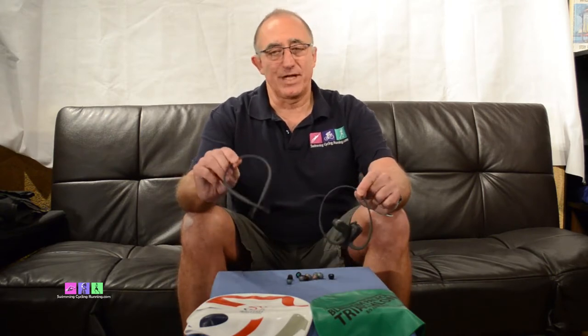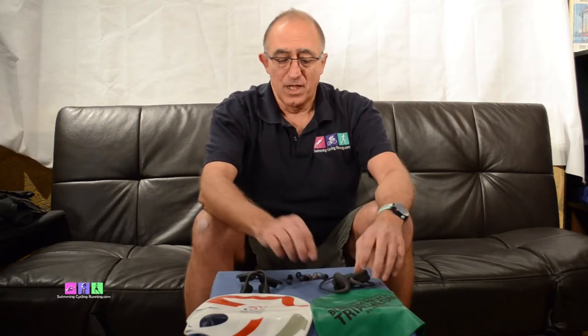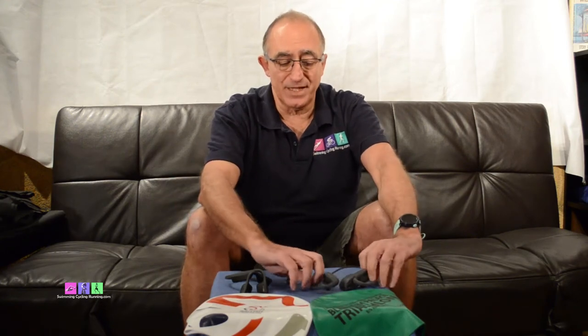Hi and welcome to this video log with me Wayne from swimmingcyclingrunning.com. Most of you know that I love gadgets and I have two here. One I've shown you before - the Aftershokz headphone system which you put over your ears and actually works by channeling sound through bone conduction. These are the Bluetooth version; they also do a corded version, and this connects to any MP3 player with Bluetooth or phone so you can run along and listen to music but also hear the ambient sound - traffic coming up or someone behind you.